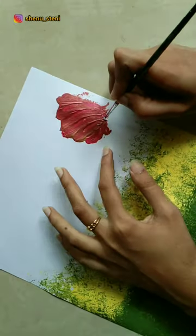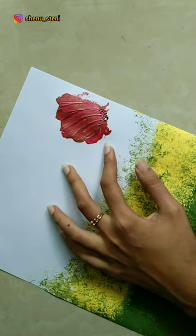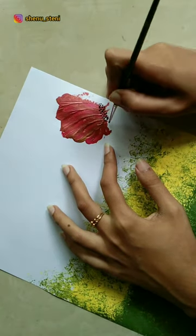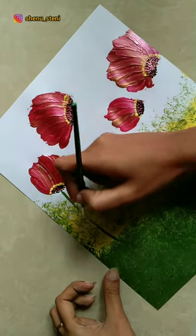I am going to paint the yellow color acrylic paint. I am going to paint the leaf stem. I am going to paint the garden and put that in the background. I will paint the green color.